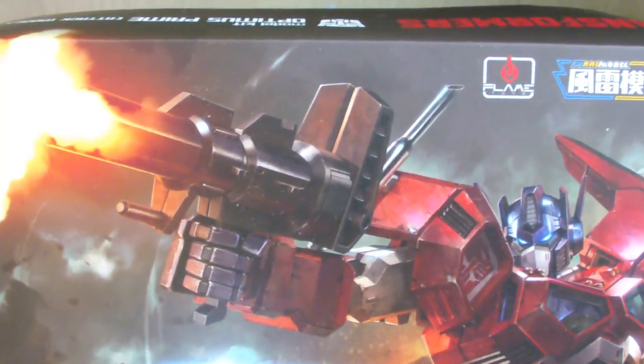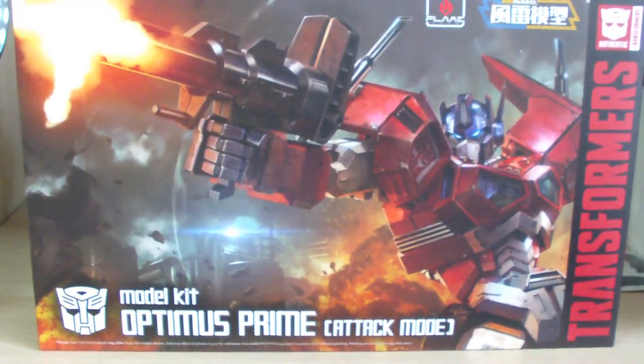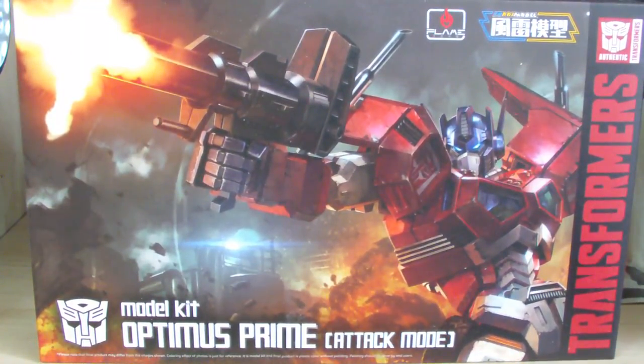I recently got to know about Flametoys through various advertisements, and I've also recently learned that they started making model kits out of Transformers, which is pretty interesting. I think this is their first model kit, and it's an Optimus Prime kit in attack mode.